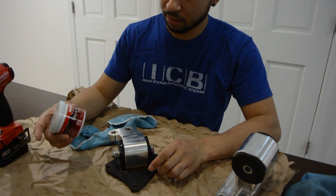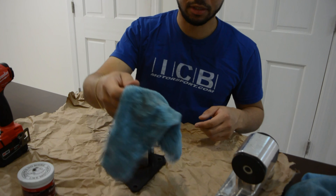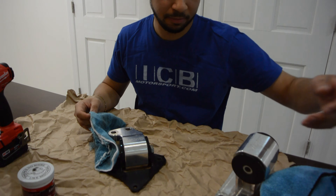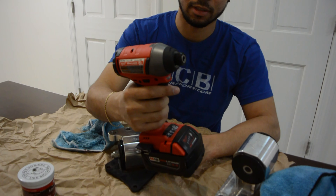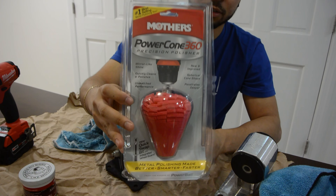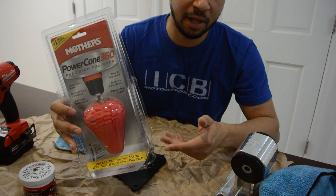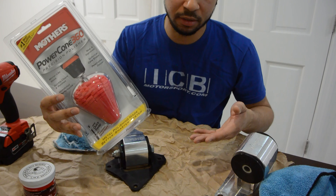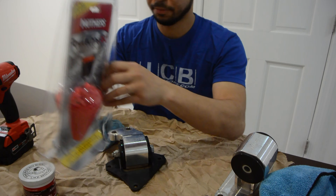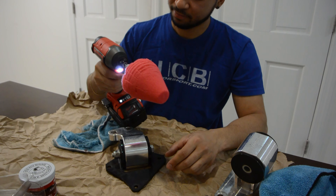You're going to need Mother's polish and microfiber towels — one to apply it onto the mount and another to wipe it off clean. I actually have a drill because I'm kind of lazy. I have this Mother's power cone, but you don't actually need this to polish. This can be used to polish anything — doesn't have to be motor mounts, you can use it for wheels and everything else.